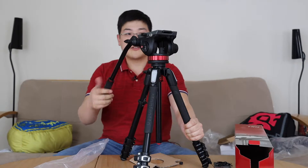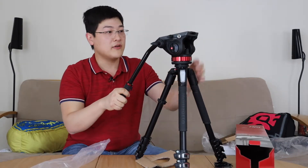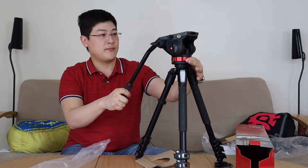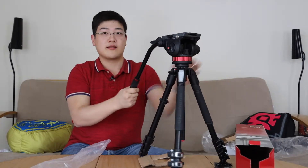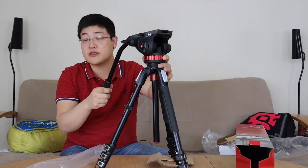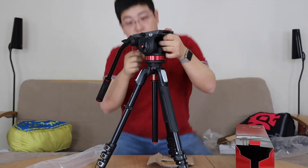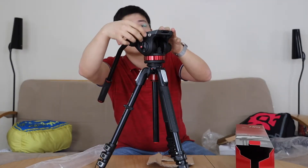Now that I've got that screwed in, we've got the fluid head here. You've got the fluid drag system — two rings, one on the bottom and one on the side — that changes the viscosity of the fluid so you get a very, very smooth rotating action. That gives you that buttery smooth panning and tilting. You also have a lock that you can turn to lock the head position into whatever position you need. Additionally, on top you've got this plate.